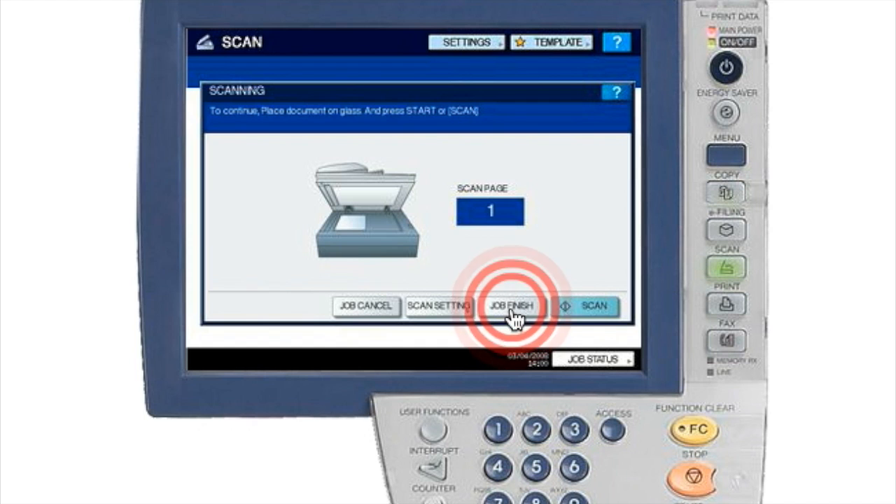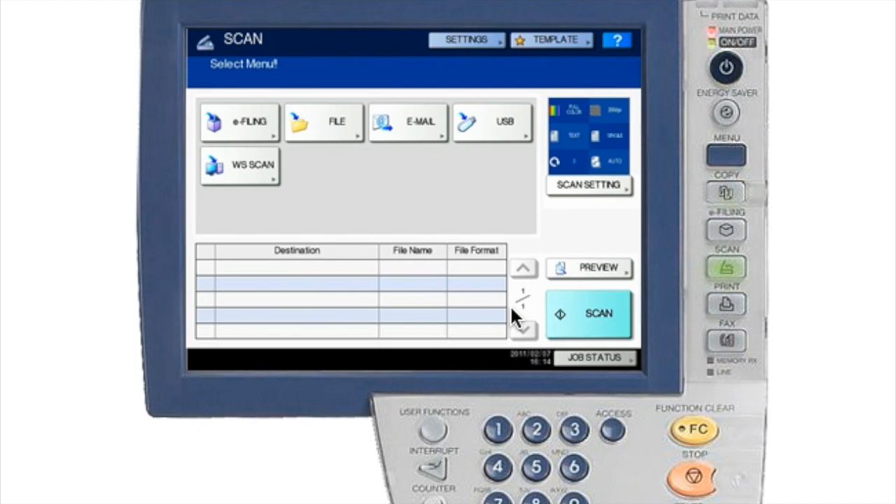Now hit Job Finish. Be aware that while going through the scan functions and features, you only have about 15 seconds before the screen resets to default and changes whatever settings you have. So make sure you are ready to go before you begin scanning your document to email.